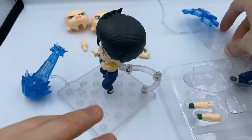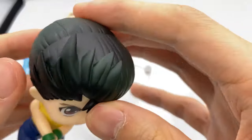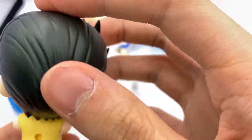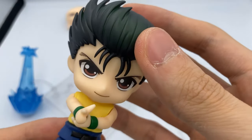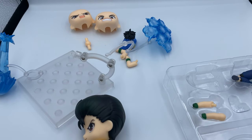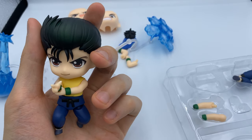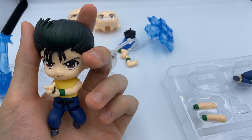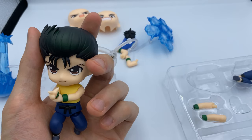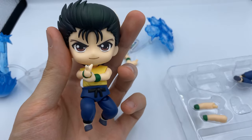That's pretty much it for this Nendoroid review, guys — 10 out of 10. I really, really like this; I definitely don't see any problems with it. I'm examining it as close as I can and there's no paint defects or anything, everything is very very good. Good Smile just knocked it out of the park with this Nendoroid. Anyway, that's pretty much it for this unboxing guys, I hope you enjoyed it. I'll be getting the Zangetsu Nendoroid next week. Thanks for watching — this is Karataku, and I'll see you guys next time!